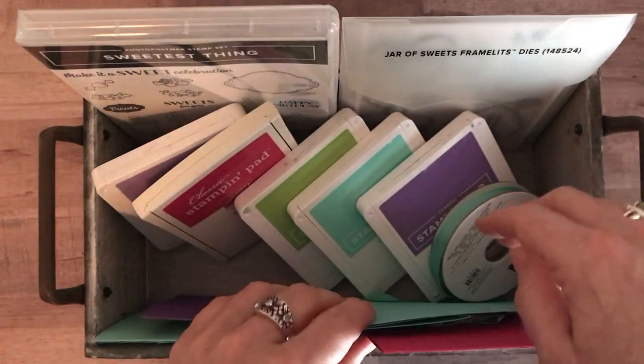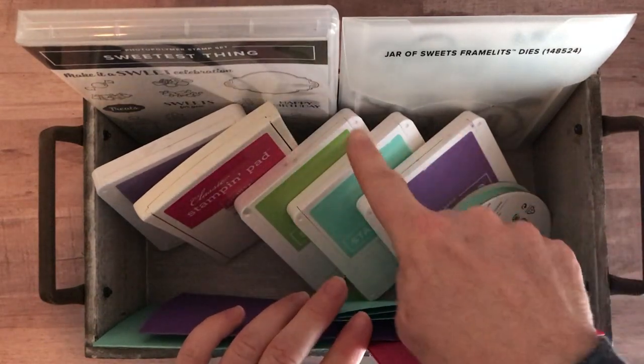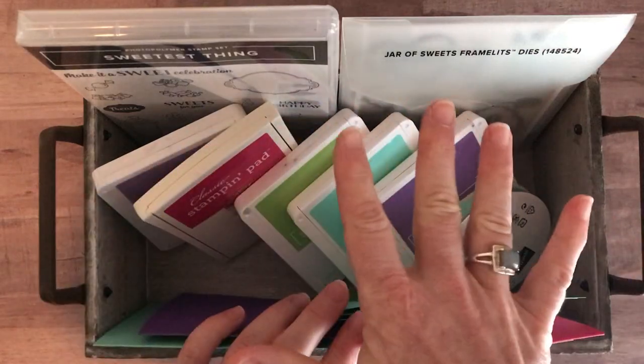You also need to know about ink pad colors. You need Highland Heather, Melon Mambo, Granny Apple Green, Calypso Coral, and Gorgeous Grape ink pads to complete your stamping.